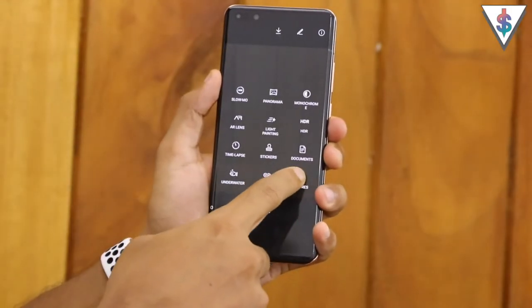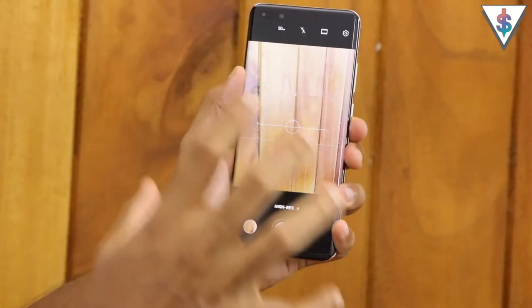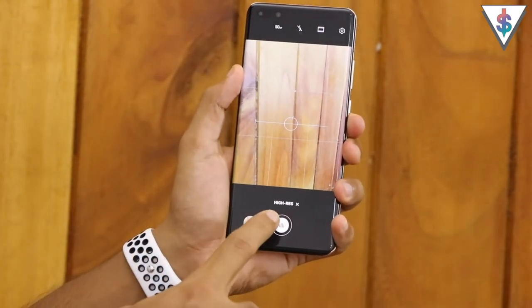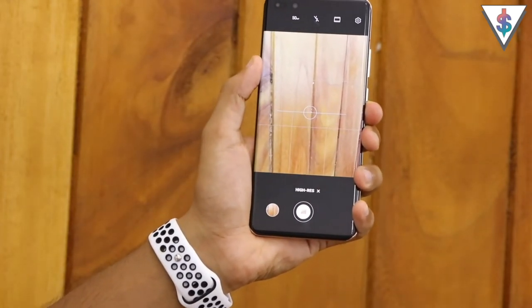Last but not least we have the high resolution mode, which lets you take 50 megapixel high resolution shots with your P40 Pro. Here are some 50 megapixel camera samples I was able to capture.